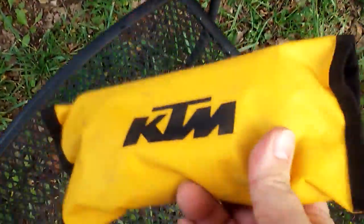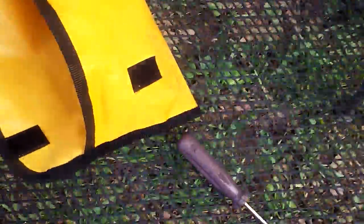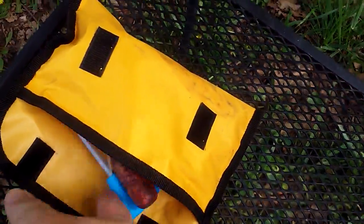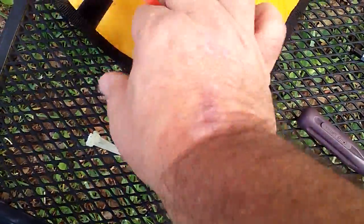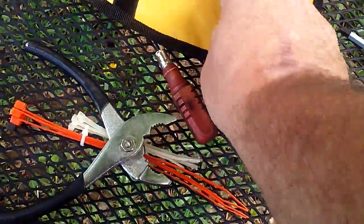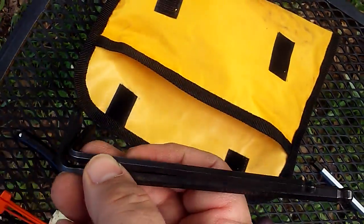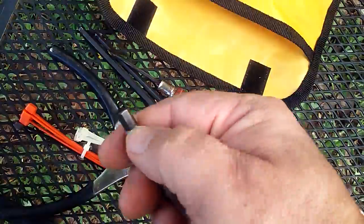Got a rubber strap. Here's the tool kit — I kind of made it out of an old KTM tool kit I had from one of my bikes back in the 90s. Found it in the garage; I never throw anything away. Got a KTM made-in-Austria Phillips screwdriver, a KTM T-handle that came with it back in the day, some zip ties, a little flat screwdriver, a pair of pliers. The two most important things for this Honda: a five and six millimeter allen wrench.